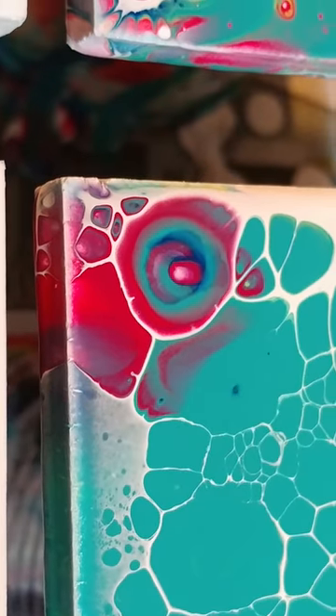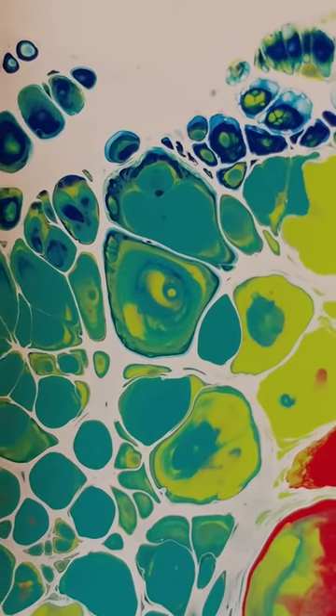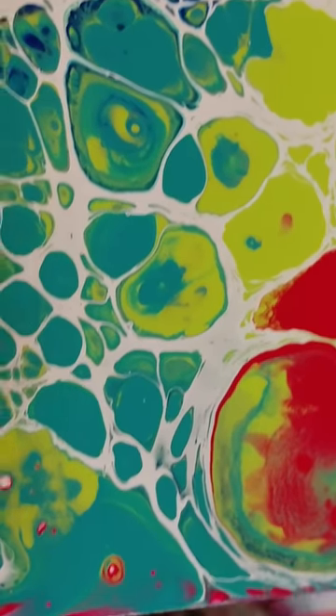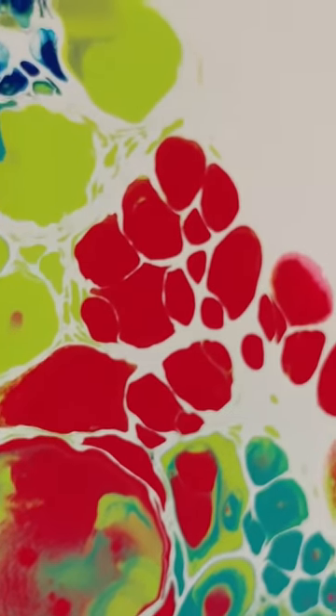Oh look at that cell — that looks like a peacock, part of a peacock feather. And this is the last one. Look at all the colors swimming around in that — it looks like a geyser pool or something.